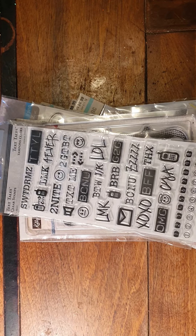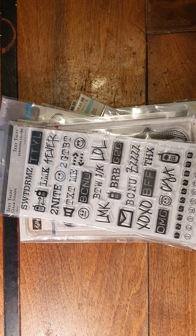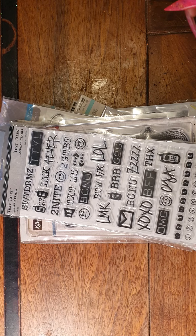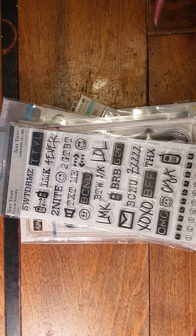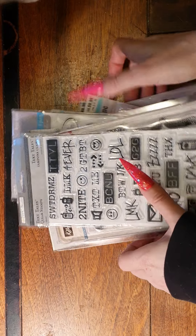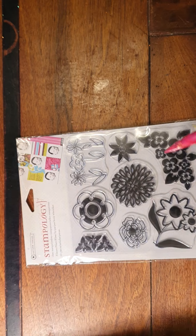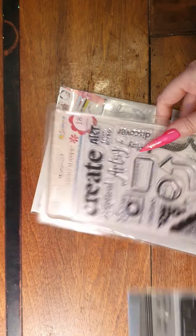Hi ladies and gents, this is Irene at Swissly Scrappy. I thought I'd do a stamp de-stash. All these stamps I'm about to show are brand new in the box, never used, and they're all very well-known brands. Two of them are worth $20 each and the rest are about $15 each retail. The Stampology one I think is the $20 one, and that's the other $20 one.